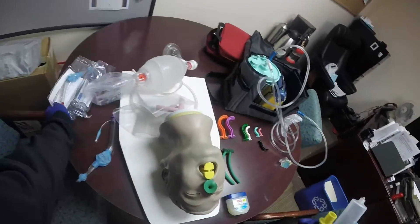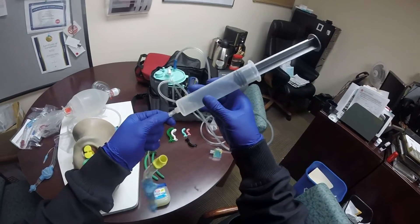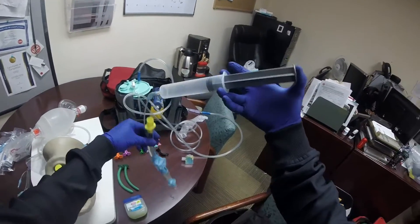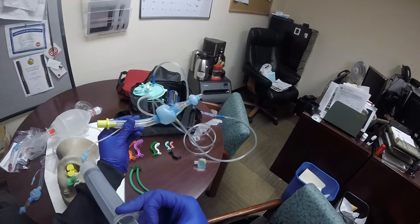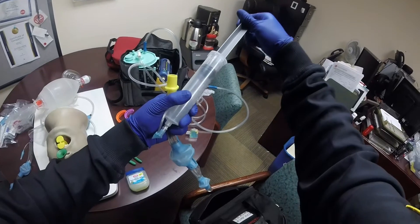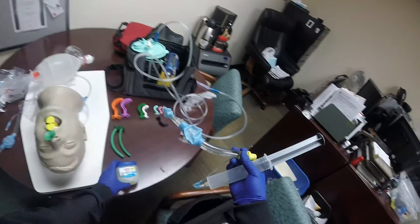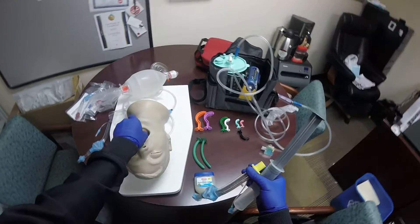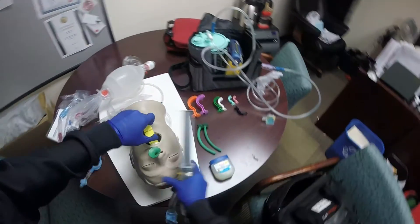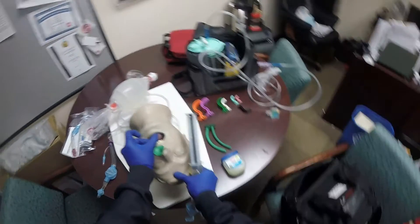Just think: if you're going to use size number three, the patient is four to five feet — so one number above the size. We're going to test it, and while we're testing, our partner is pre-oxygenating the patient at a breath every three seconds. We're looking for any leaks within the King airway. No leaks — we're going to lube it up when we're ready. We're going to remove the OPA and open up the mouth.